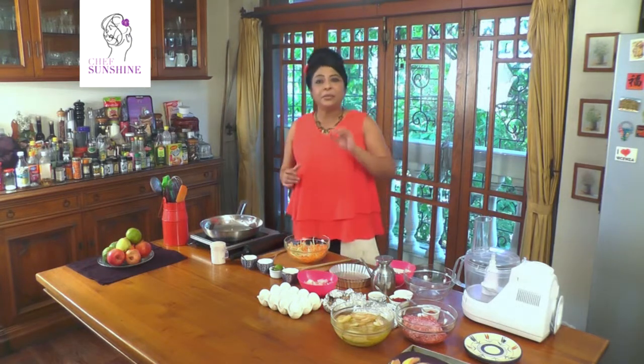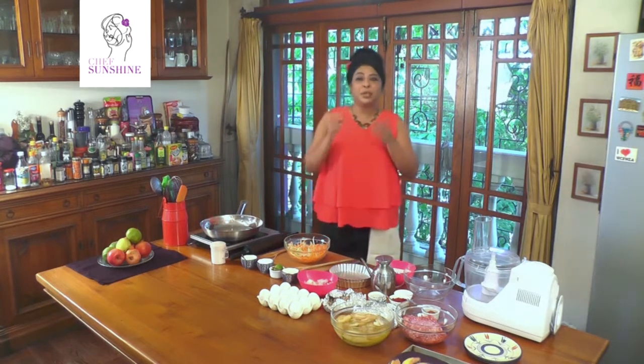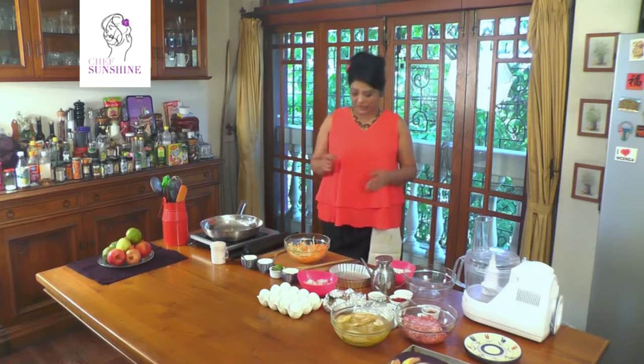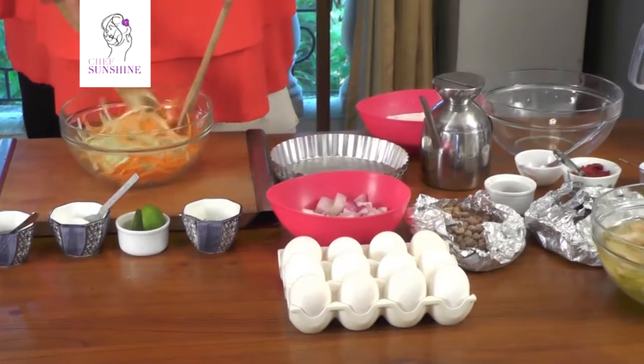First, today we are going to make a mutton mousseline tart served with a kind of coleslaw made of cucumbers and carrots. So I have some cucumbers and carrots cut up in juliennes. I'm going to just mix them up a little.